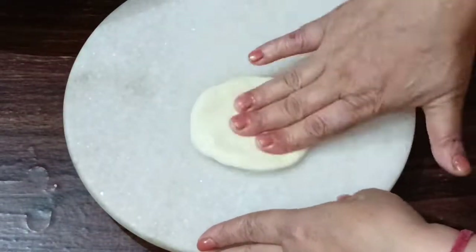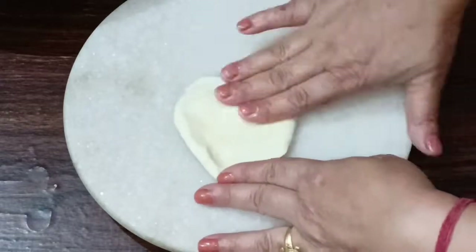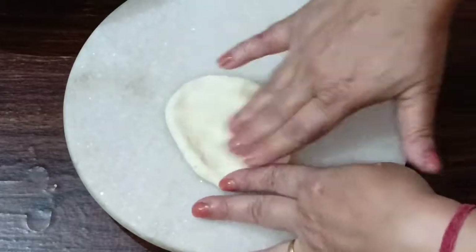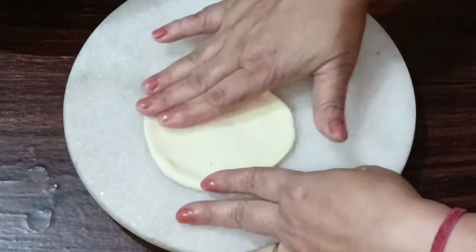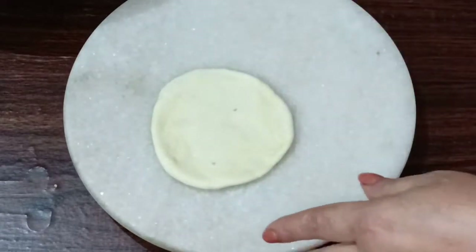You can also do this with a fork. You can also put the fork in with the needle. You have made the filling; you can also put the ball in the middle of it.